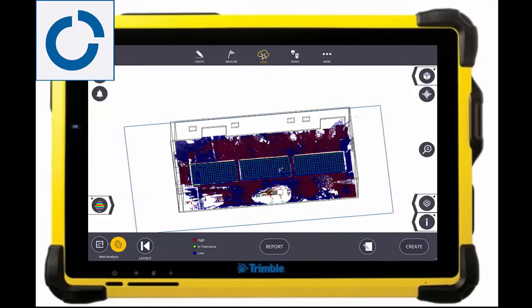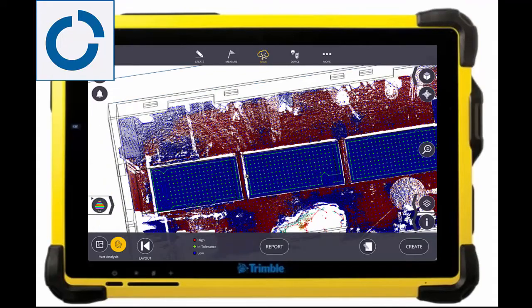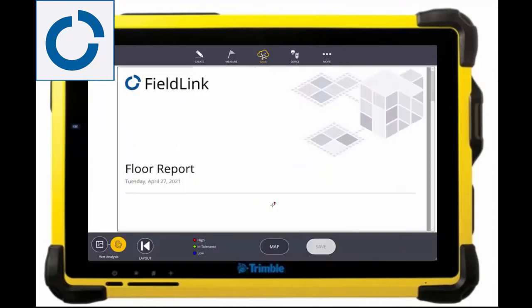After those settings have been set, you can see here is that grid along with the associated closest scan point elevation to show if it's higher or lower. I can then lay these points out with the X7 laser pointer to start to either add more concrete if needed or scrape as well.